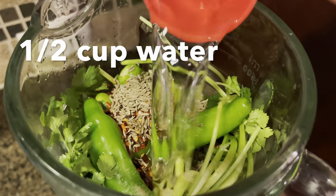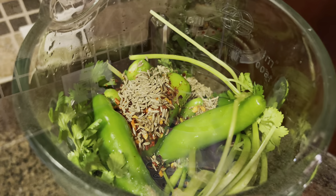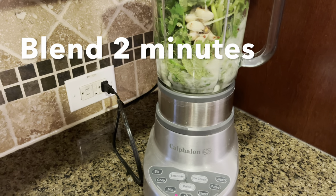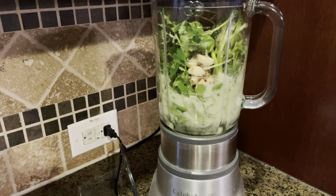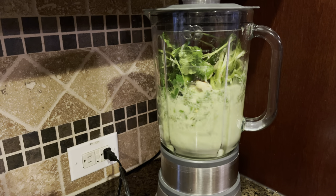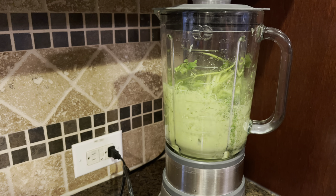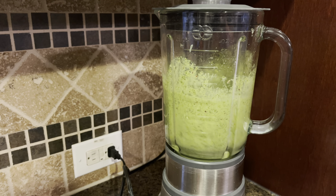Finally, we will add about half a cup of water. Now blend everything for about two minutes or until smooth. You can also do this step in a food processor if you want a chunkier chutney.